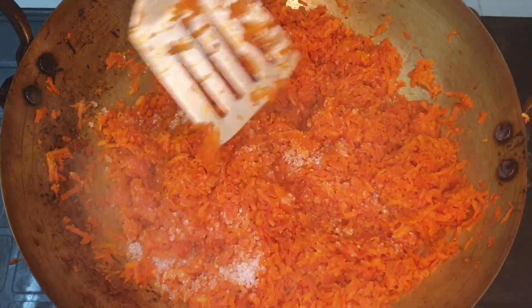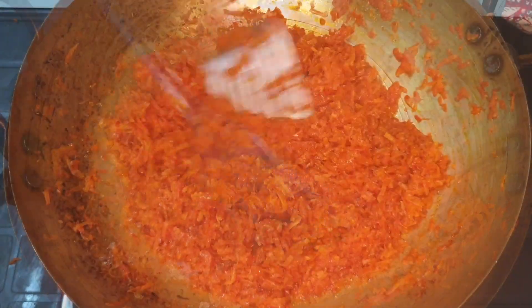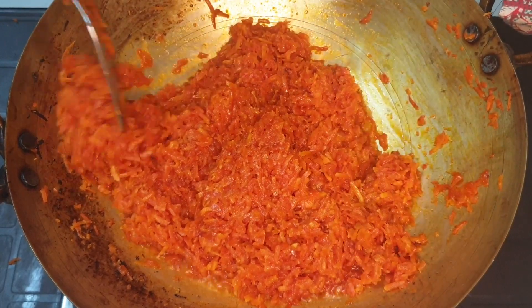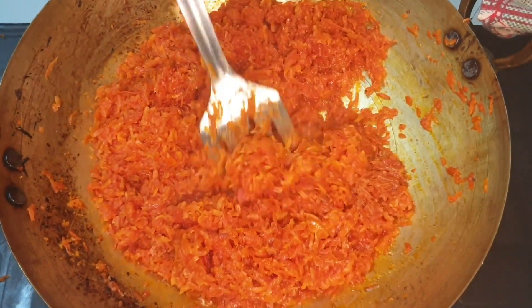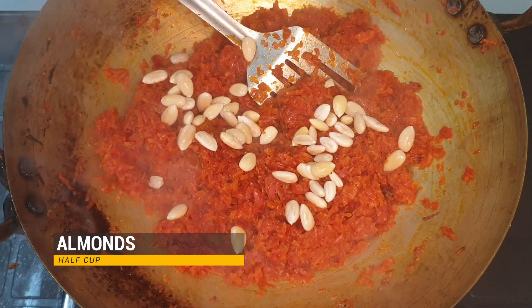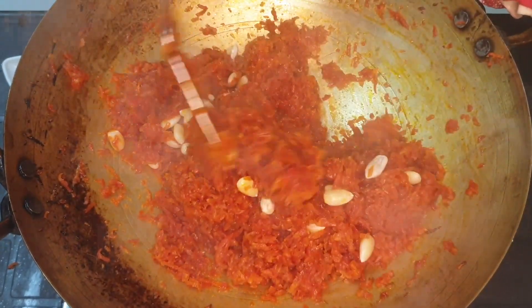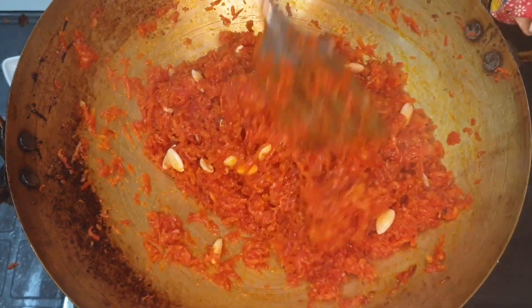Mix it up and then we will mix it up with a little sugar. We will mix it up with a little sugar and then I will add this to the color for the flavor.